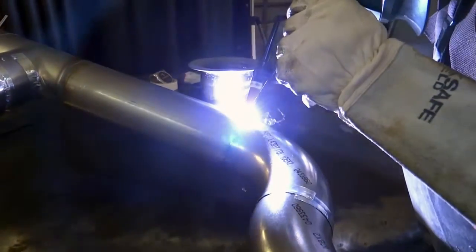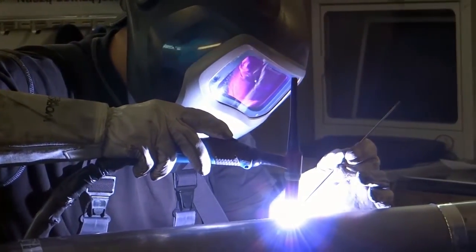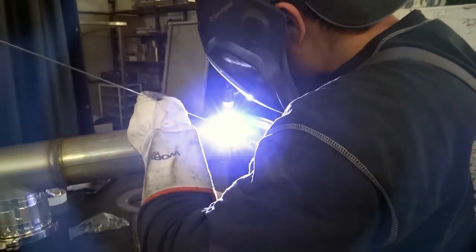Nasza spawalnia oferuje usługi w zakresie spawania stali nierdzewnej, węglowej oraz aluminium w osłonie gazowej. Nasi technicy wykonują spawy metodami MIG, MAG oraz TIG. Taka różnorodność metod spawalniczych pozwala na łączenie niemalże wszystkich typów metali.